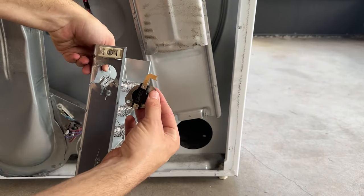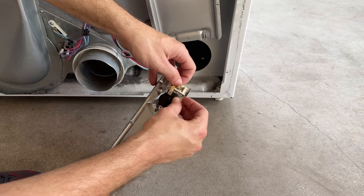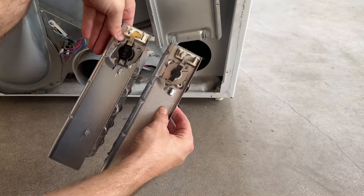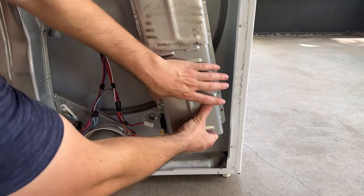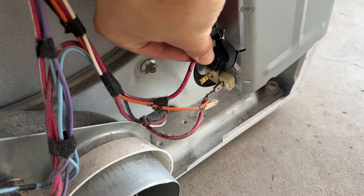First I installed the new heating element along with the thermostat that goes on the side. Getting these two parts connected was a little fiddly — I had to fight with it with a pair of pliers for a minute to get the thermostat seated on the terminal for the heating element. A quick side-by-side of the old one and the new one — pretty similar. I put the new heating element back in place, put the screws back in both sides, and lastly reconnected the cables.